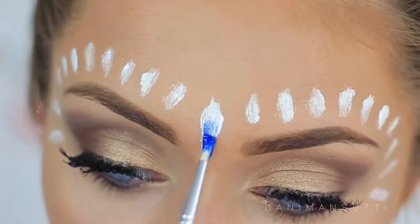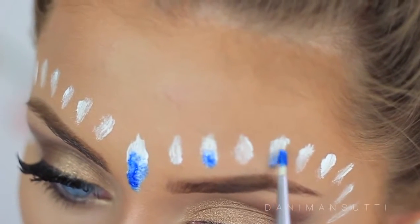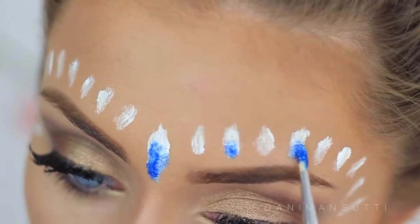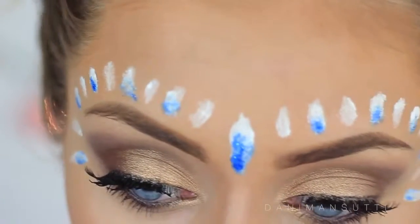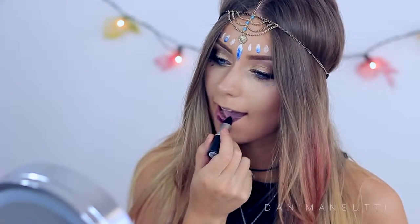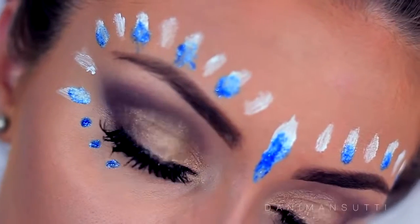And then applying some blue glitter in the middle. Thank you so much for watching today, I really appreciate it. As always, check out Cardia's video as well and let us know what you think — I'll be seeing you guys really really soon. Bye!